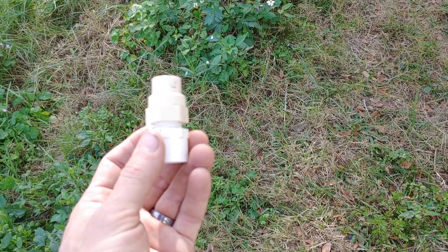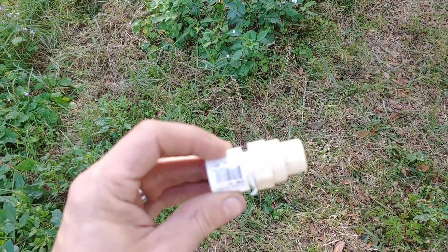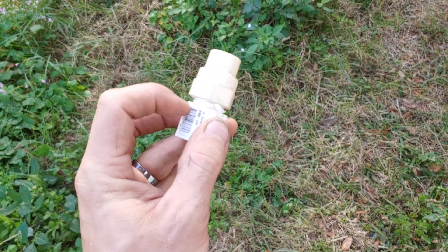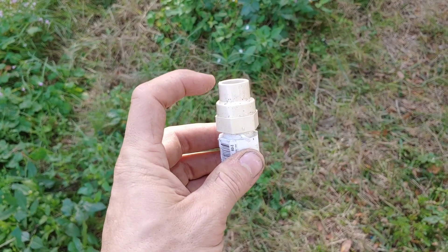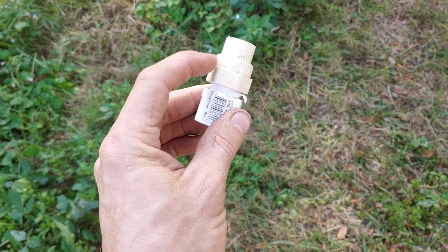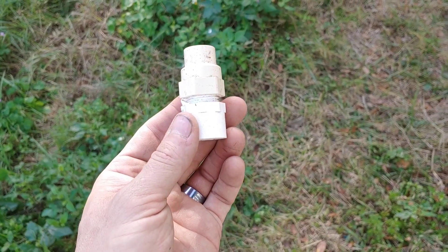This is my solution to the problem. We've got a half-inch PVC female to threaded male, and then a half-inch CPVC female to threaded female to do the transition.